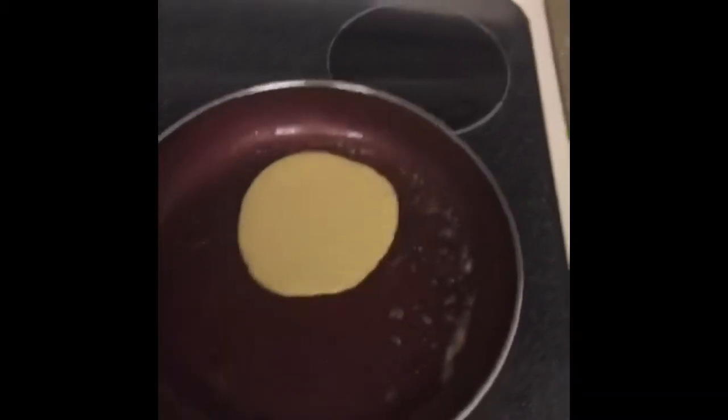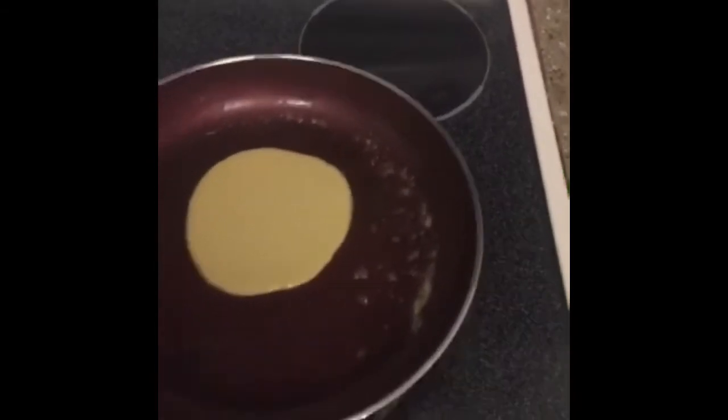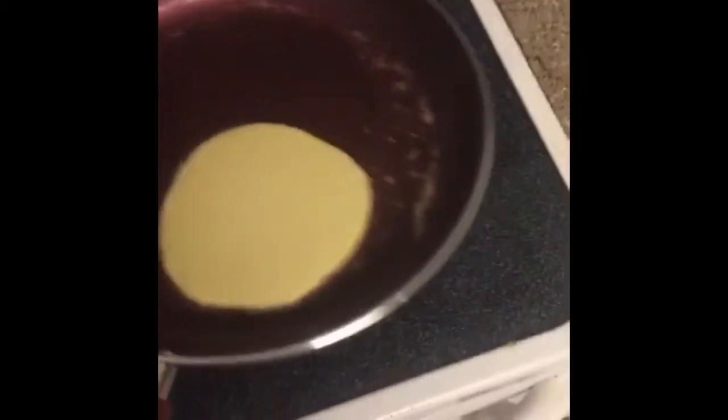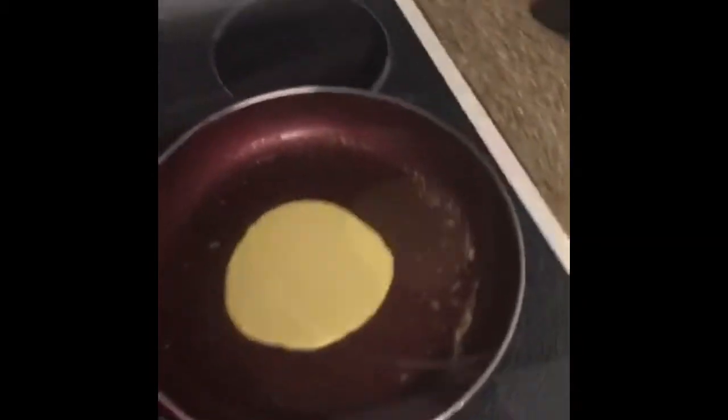So there she is, lovely and beautiful, just swimming around on the pan. This one's kind of small — usually they're bigger — but she's nice and thin. We don't ever flip them with a spatula, we've got to flip them with the pan, so we've got to do a somersault.